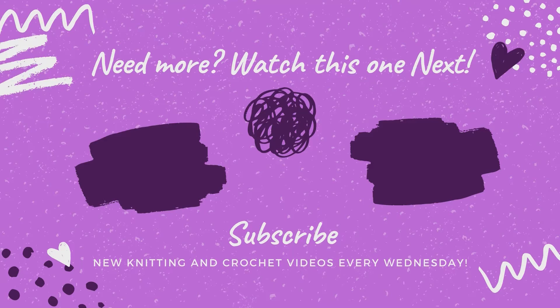Go ahead and hit the thumbs up button. Tomorrow's video is diamond brocade — come back tomorrow for that one, or click the link on the screen here, because if it's after the day that video is posted that will be the next video on the screen. We'll see you in the next one. Thanks so much for hanging out with us.